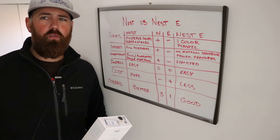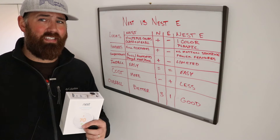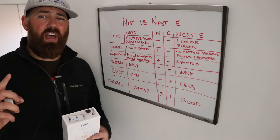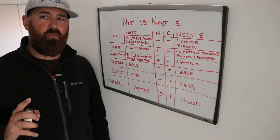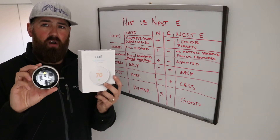But what are you getting for those trade-offs? What do you lose with the less expensive Nest E versus the typical Nest thermostat? That's what we're going to cover in this video, and we've got a nice little comparison chart to run you through exactly what the differences are between these two smart thermostats.